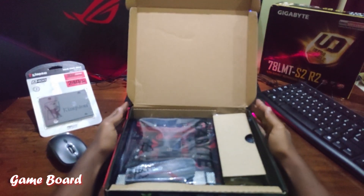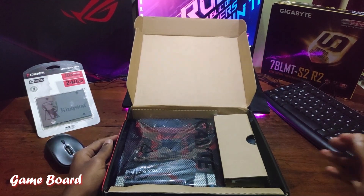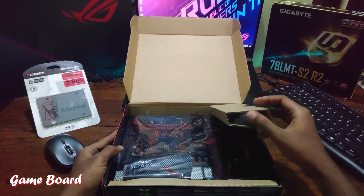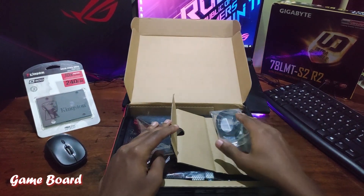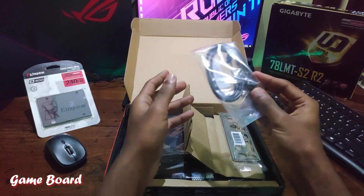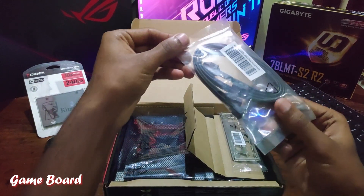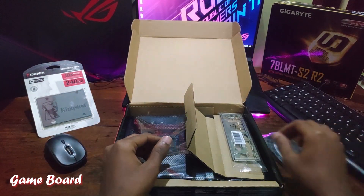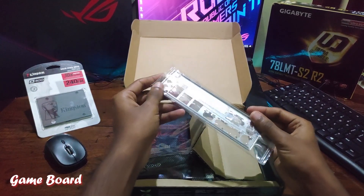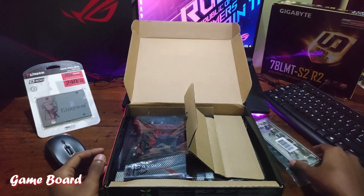Let's open the box. Firstly, let's check the small box on the right side. So here we are getting two SATA cables, which are suited for our DVD drive or hard disk. And here is the IO shield — nothing special, just a regular one for this particular model.